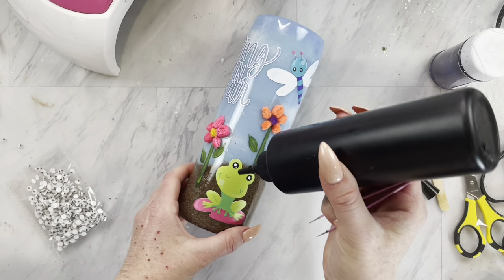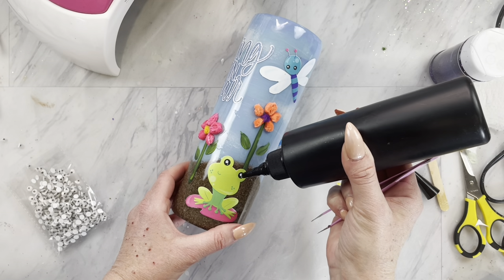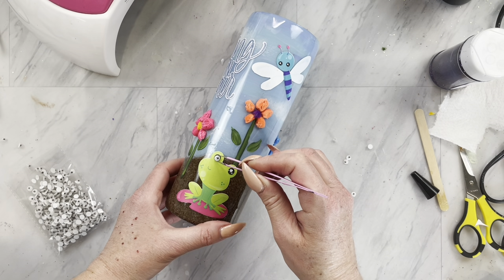Then I took those little googly eyes and added them to all of my little critters. I just added a dab of UV resin and cured those with my UV light as well.